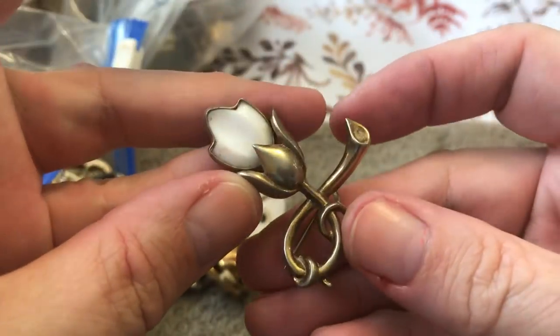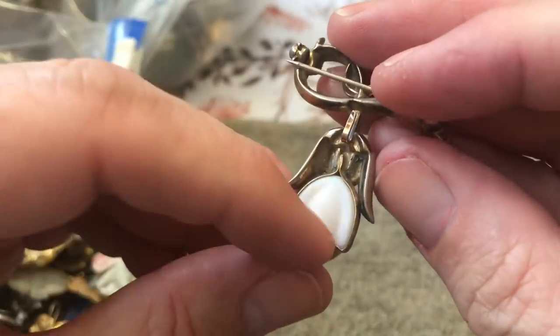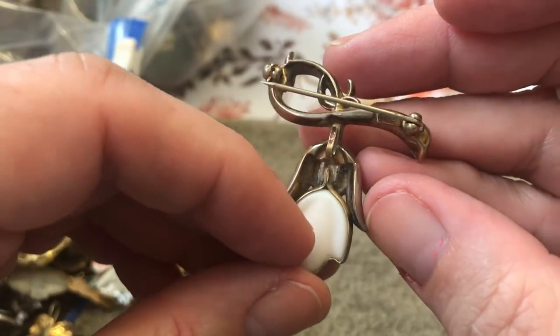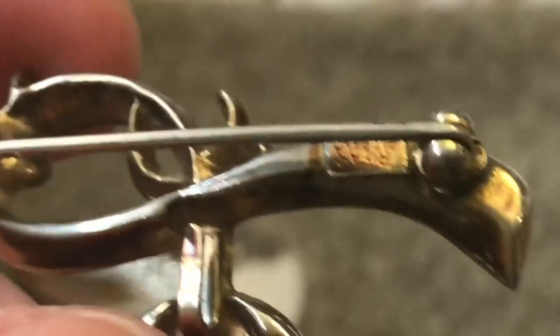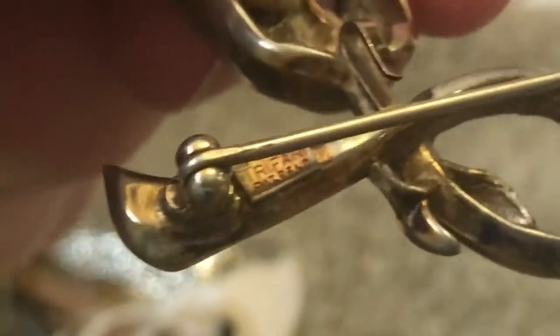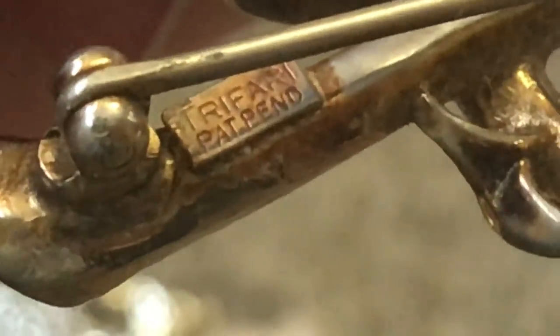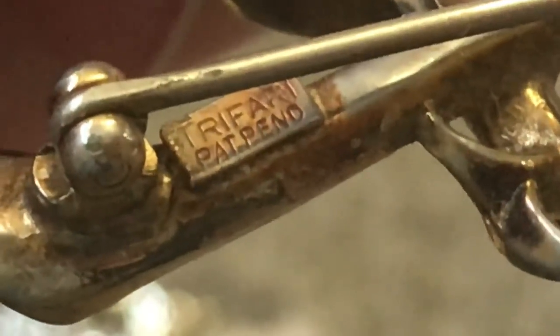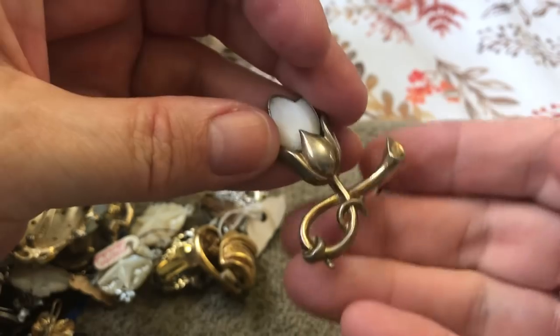That's cool — it's kind of like plastic, a little flower. I don't see any name. Wait a minute — oh! I didn't see the T — Trifari! Trifari, patent pending. That looks old. That's cool.